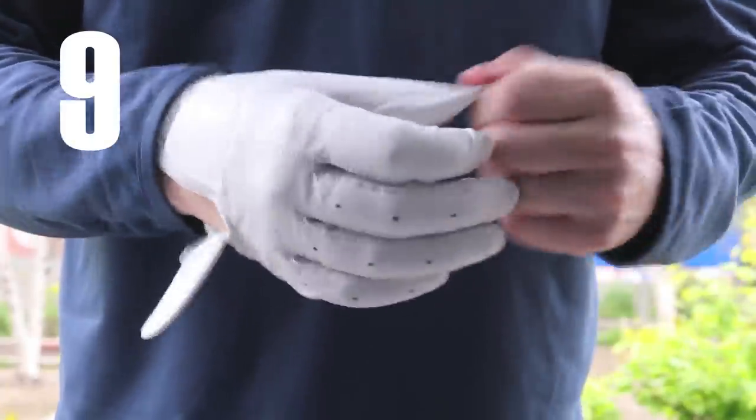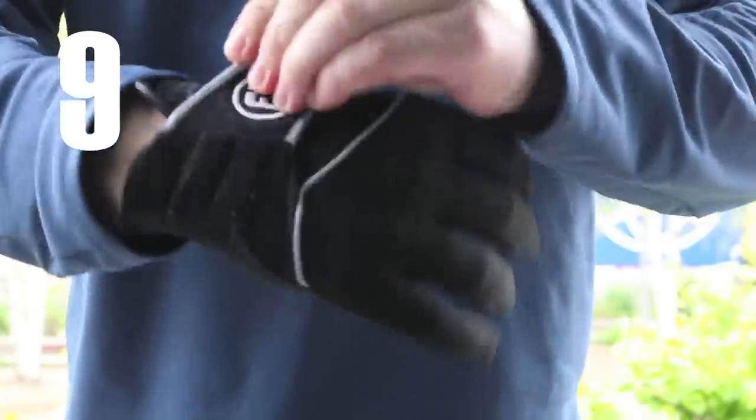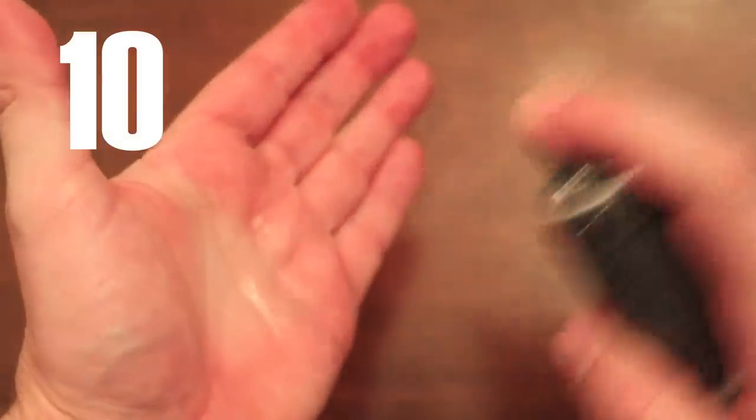If you suffer from sweaty hands, try switching your leather glove for a rain glove. Or pack a travel size hairspray into your golf bag.